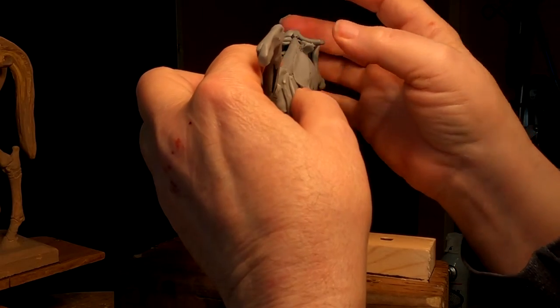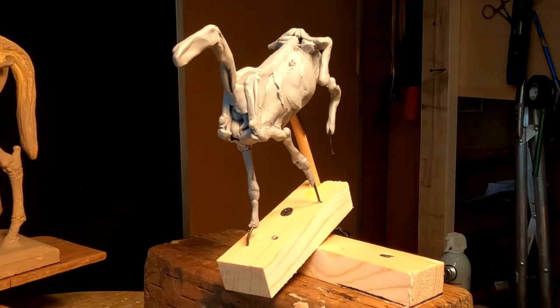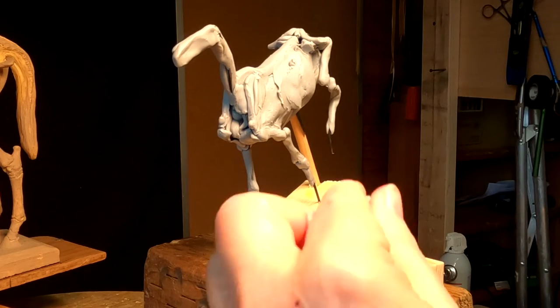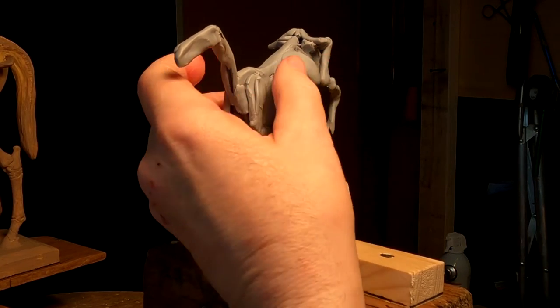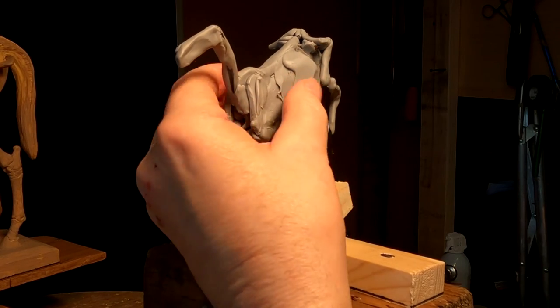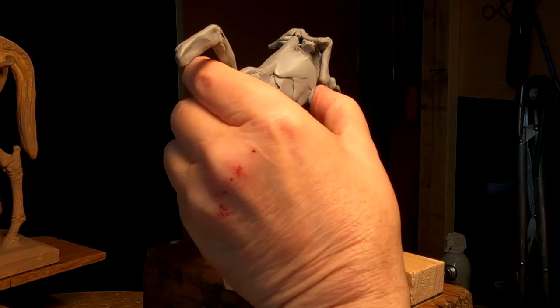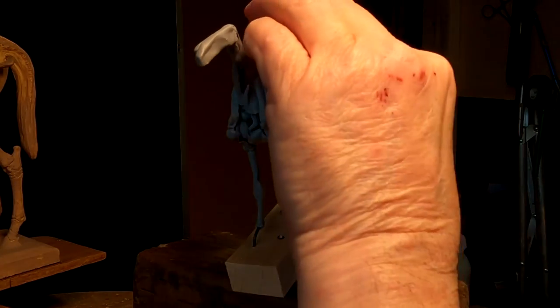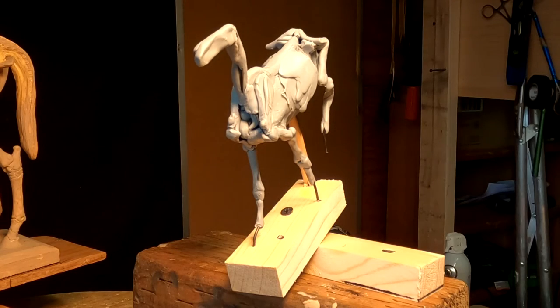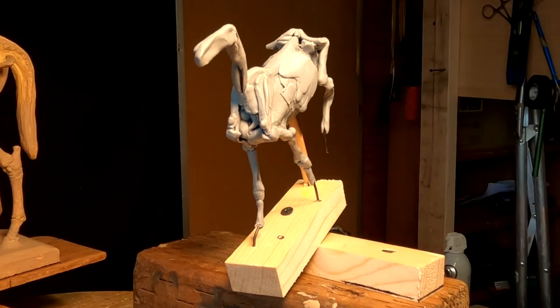I kind of like this clay. I'm finding I'm going to have to use my metal tools much more than I do my wire tools — that's okay, different methods for different material. It's a learning curve for me. A lot of you out there who've been working with Monster Clay for a long period of time have probably never used anything else, and it's probably a lot easier for you because you've worked out the kinks. I'm working out the kinks.